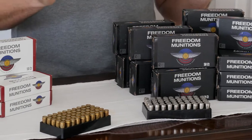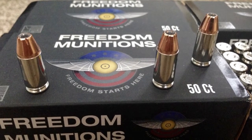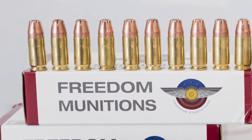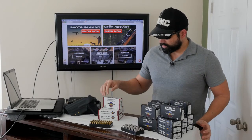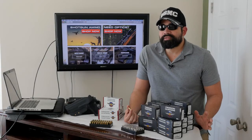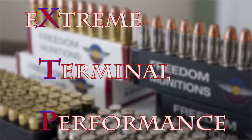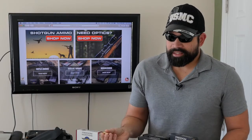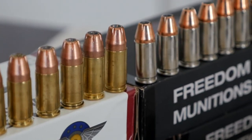What I have here is the 115 grain XTP new 9mm, and on the white box I have the 147 grain XTP remanufactured. The 147 grain comes in nickel and brass, and I use it for home defense — average velocity is 900 feet per second. XTP stands for Extreme Terminal Performance, meaning very reliable expansion and penetration, making it ideal for home defense and self-defense.